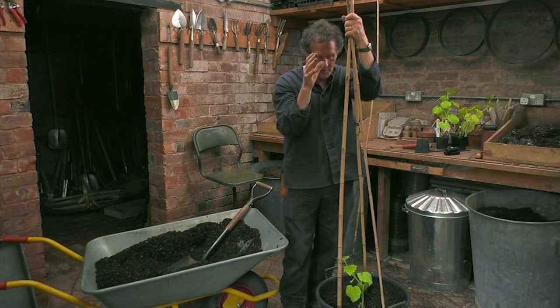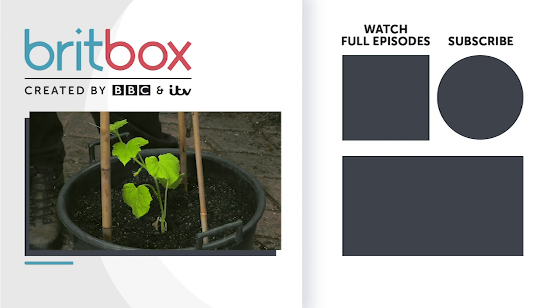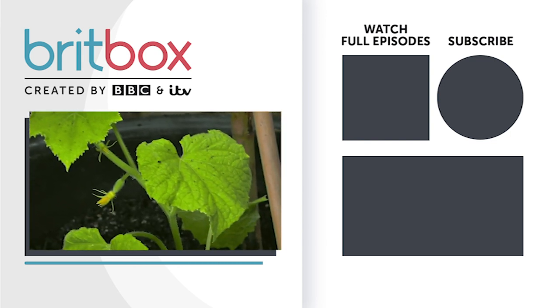Pick them regularly. I'm going to put this pot into the greenhouse. Don't forget to keep them well-watered — the more water, the better, really. And I expect to be harvesting the first of the little fruits in about two to three weeks' time.